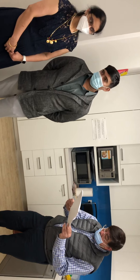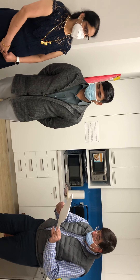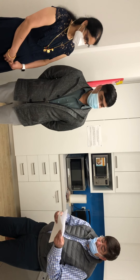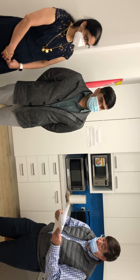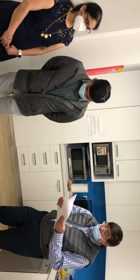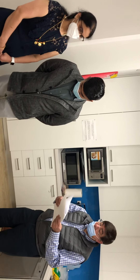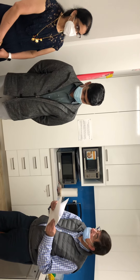Lord Ganesha is known as the God who provides knowledge and prosperity. It is believed that worshipping Lord Ganesha before marriage brings prosperity to the couple's life. Offering this prayer leads to a good and happy life full of wisdom and positivity.